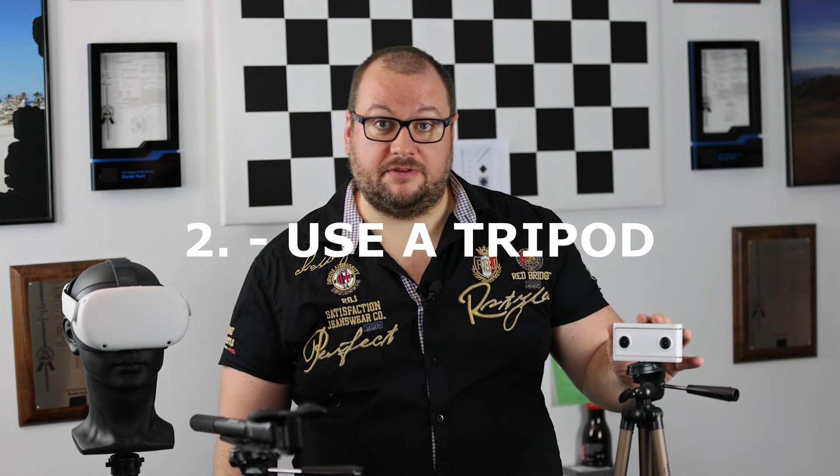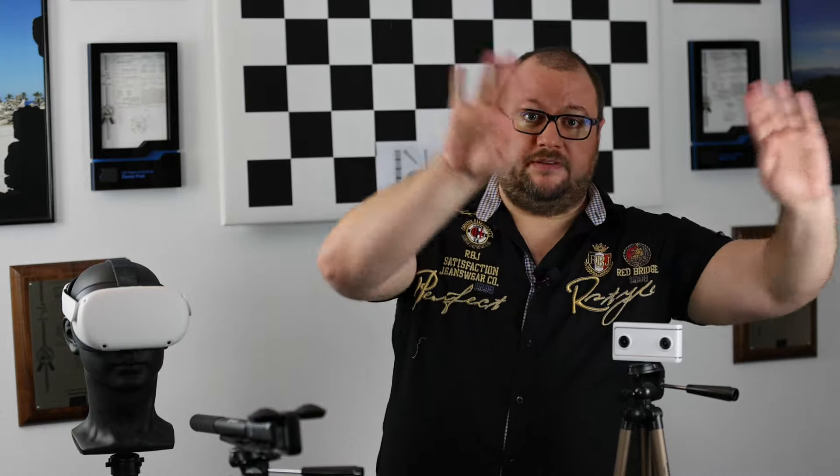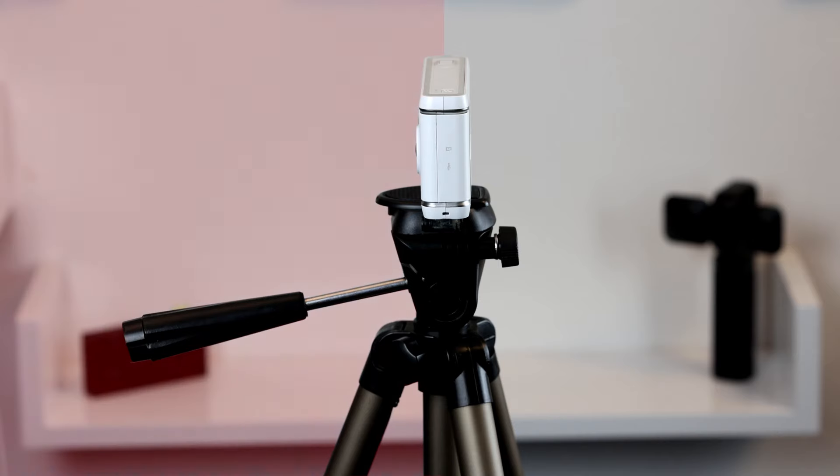Our second tip is about mounting VR180 consumer cameras on tripods. We did this here with a Lenovo Mirage camera. However, in this case the setup is not that great. You can see our parts are sticking out — the tripod legs are here, and if you remember, the VR180 picture will take everything from here, everything to the bottom and to the top, so these objects will be visible.